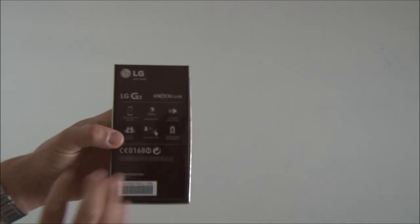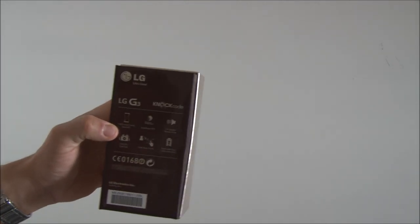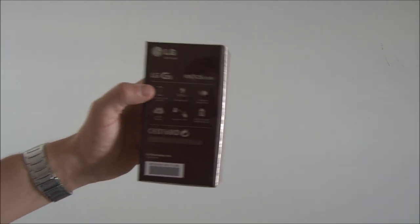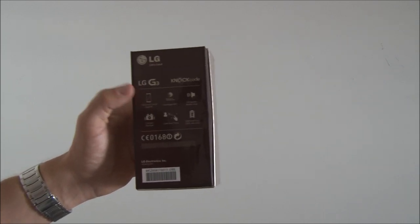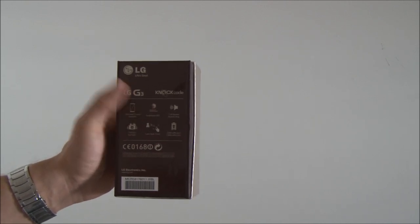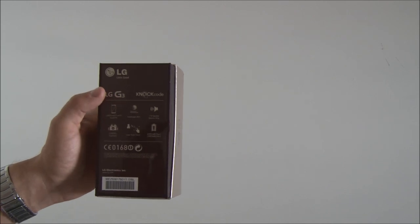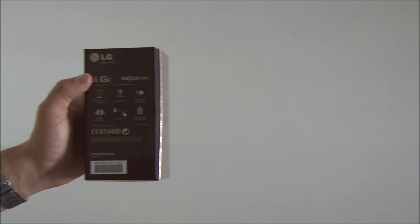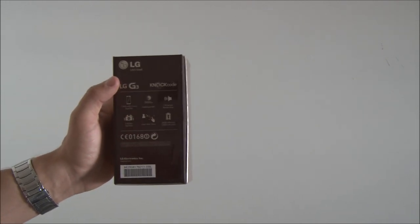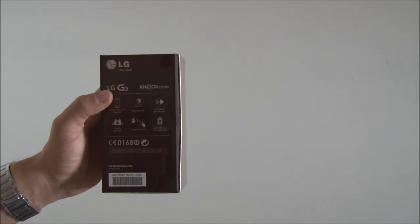So, first and foremost, we can see that it's a 5.5-inch display. It's a quad HD display and it's the first quad HD display phone that's launched here in Denmark. Furthermore, it has a Snapdragon 801 processor clocked at 2.46 GHz. It has a 3000mAh removable battery, and when you remove the battery you can both insert a SIM card and a microSD card. It supports microSD cards up to 2TB.